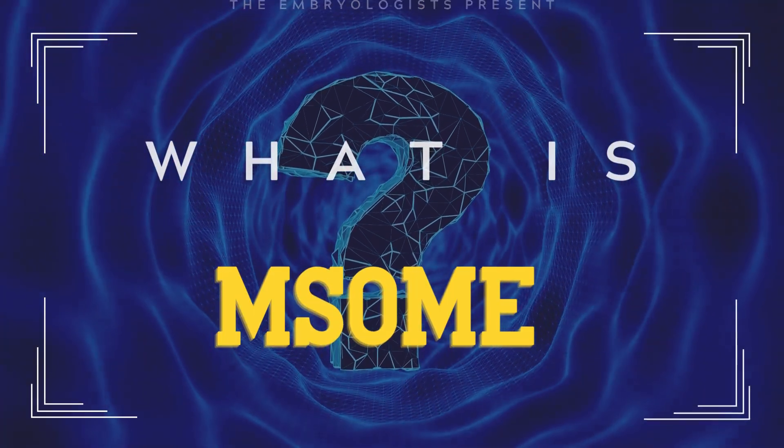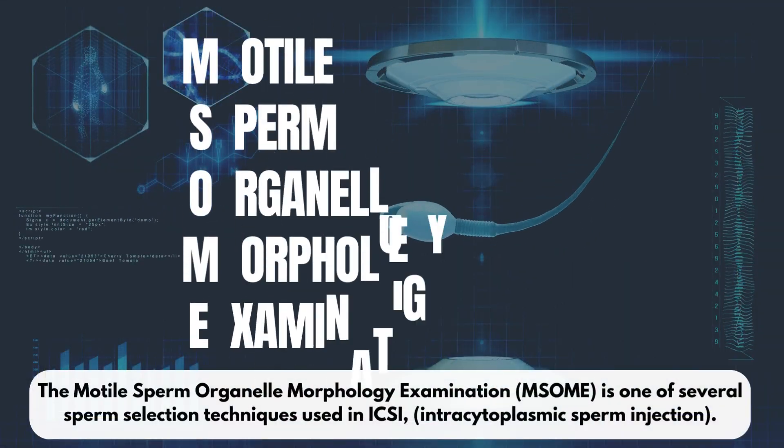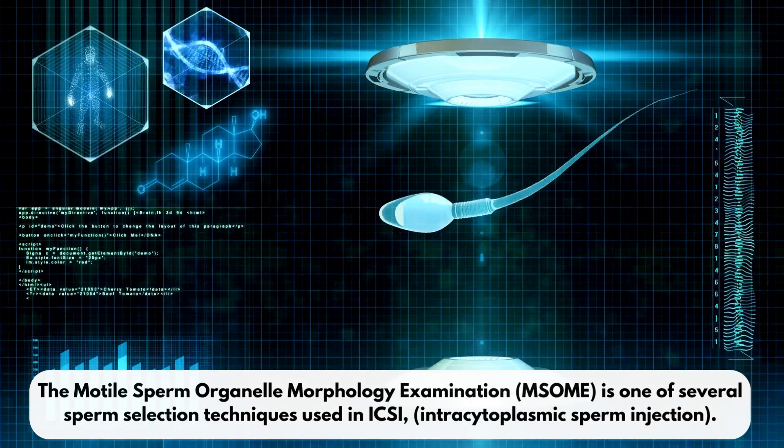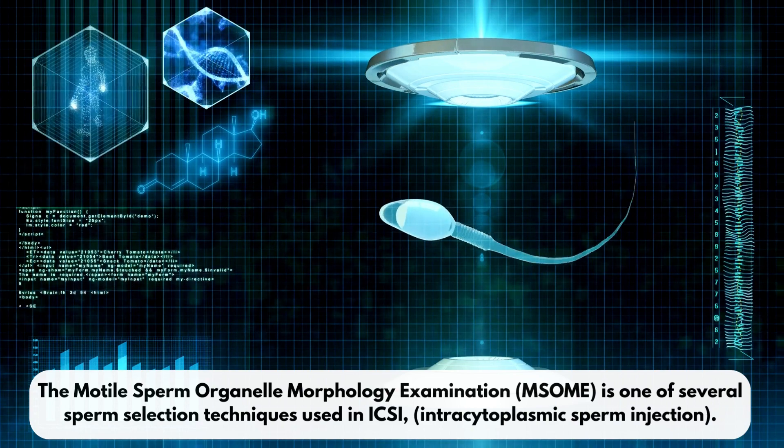What is MSUM? The Modal Sperm Organelle Morphology Examination, MSUM, is one of several sperm selection techniques used in ICSI, Intracytoplasmic Sperm Injection.